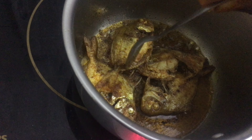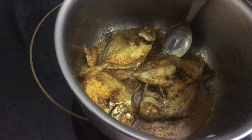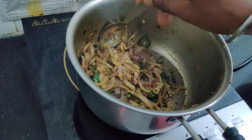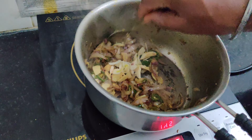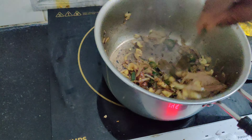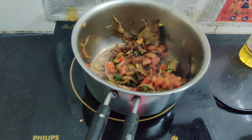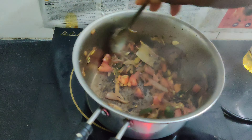I don't know what type of fish you guys like, but for me I mostly like all the sea fish. So my Indian fish kadi is almost ready.